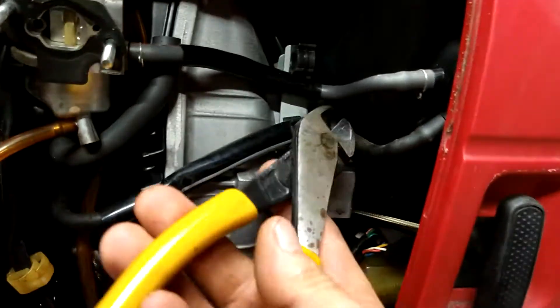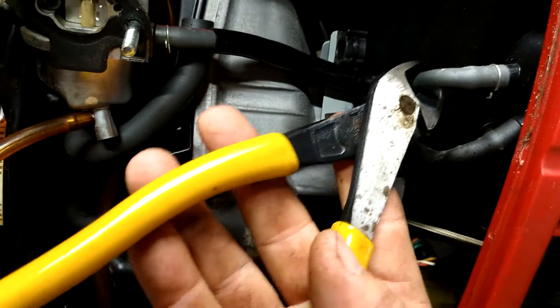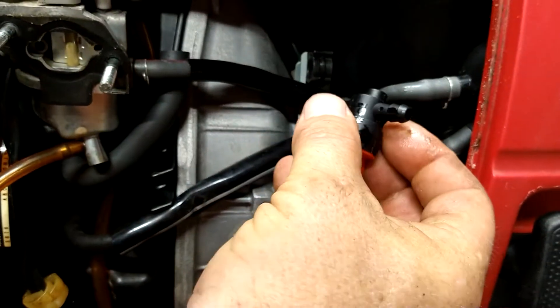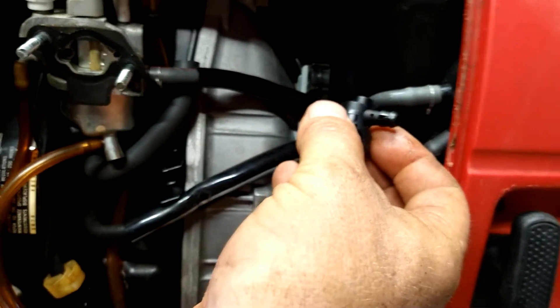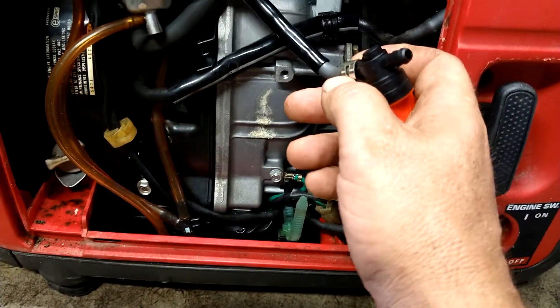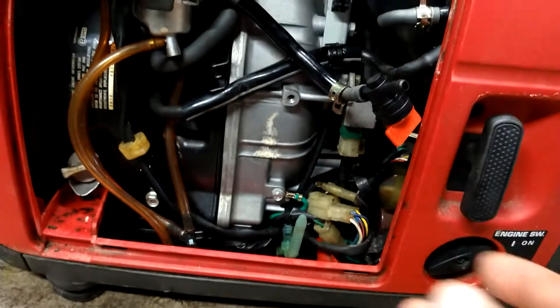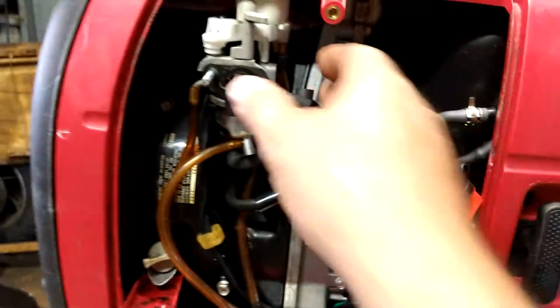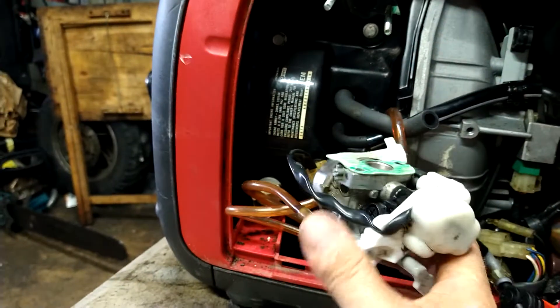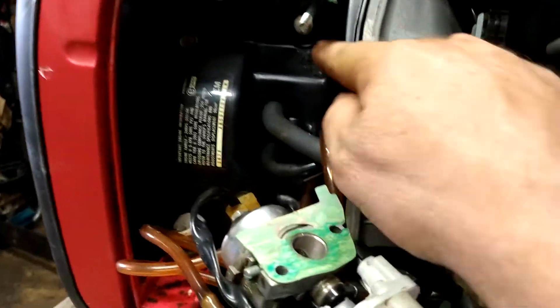We're gonna go ahead and cut this line right here, right in the middle of this section like that, and then we're gonna put this fuel on/off valve in between. It comes with a couple of clamps and everything. The clamp they gave was a little bit too big on this one, so I'll have to get some other clamps for it. But first we're just gonna go ahead and pull this right on off.